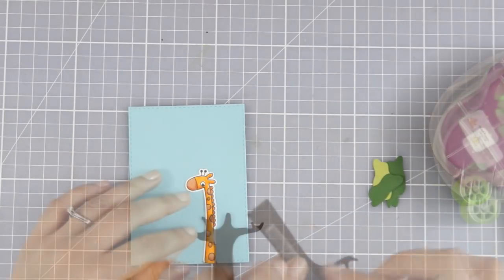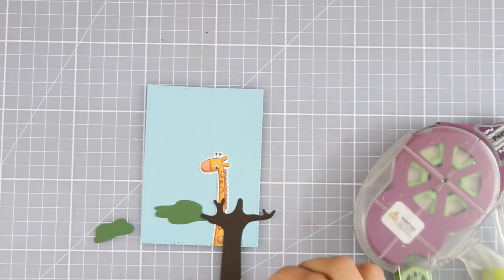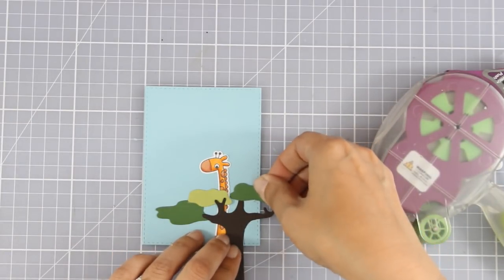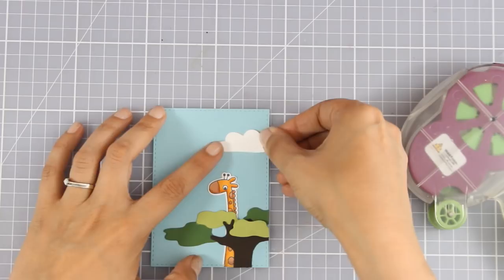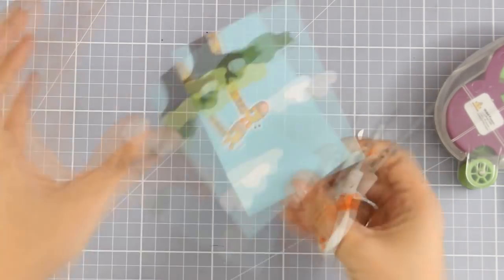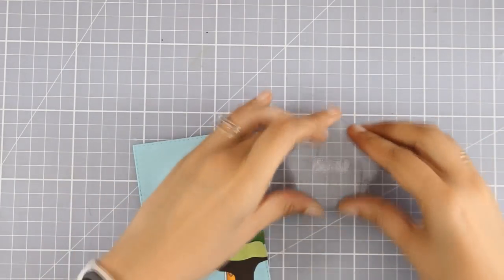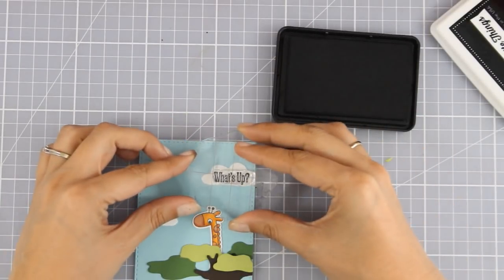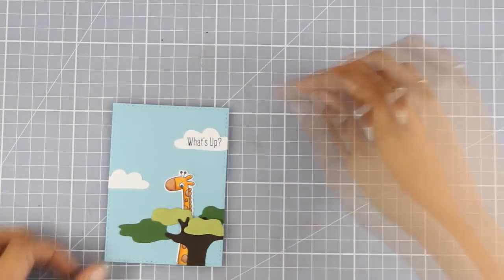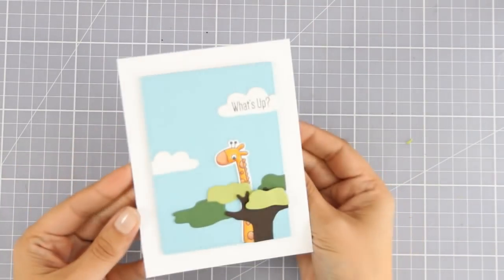I'm sticking the giraffe down and then assembling the tree on top. For some of the tree leaves I'm sticking them directly on the card and for others using foam squares for dimension. My giraffe looks even taller because I've chopped her off, giving the illusion that she's high up in the sky. By sticking the tree trunk far down and adding white clouds it really gives that effect. The sentiment 'what's up' from the same stamp set is stamped on the cloud and fits perfectly. I then stuck the panel on a standard white card.